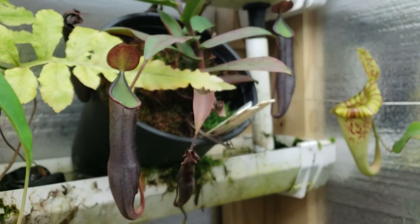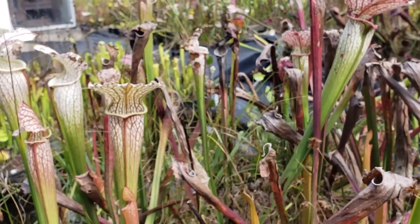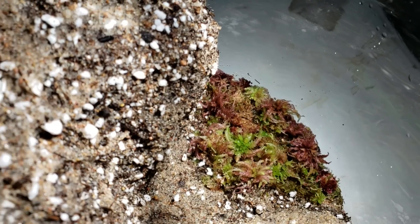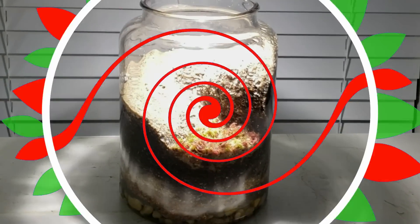We can grow them indoors, outside, or like in today's episode, a terrarium. Without further ado, I welcome you to the very first episode of Hypnotic Exotics.